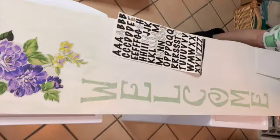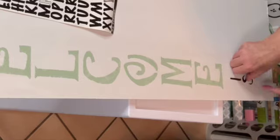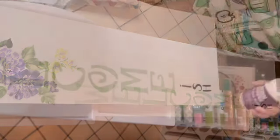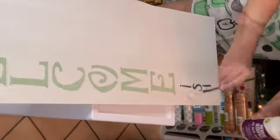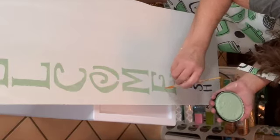I've seen on Pinterest where people are putting 'welcome-ish' on their welcome signs. I found some letter stickers from the Dollar Tree and did the 'ish' on the bottom — I think it's so cute. It's like you're saying you're welcome depending on how long you stay or who you are, so I just thought that was a good laugh. I'm covering those letters with Mod Podge.